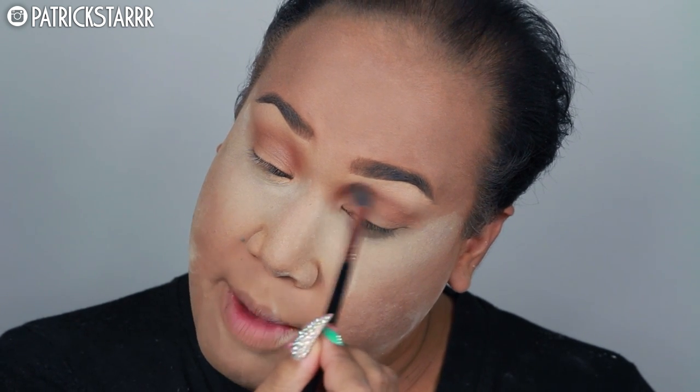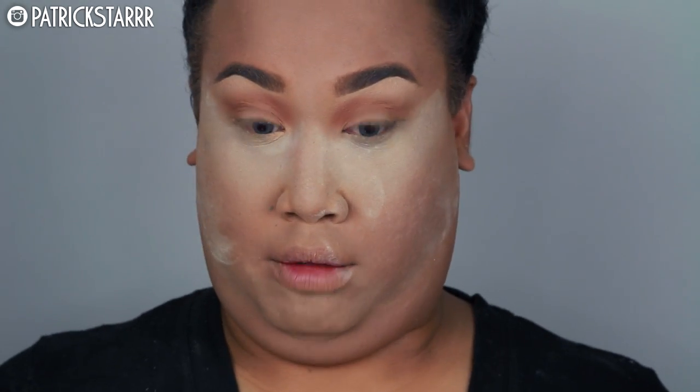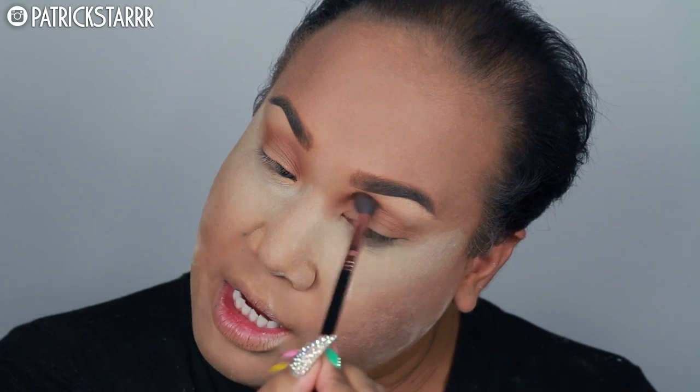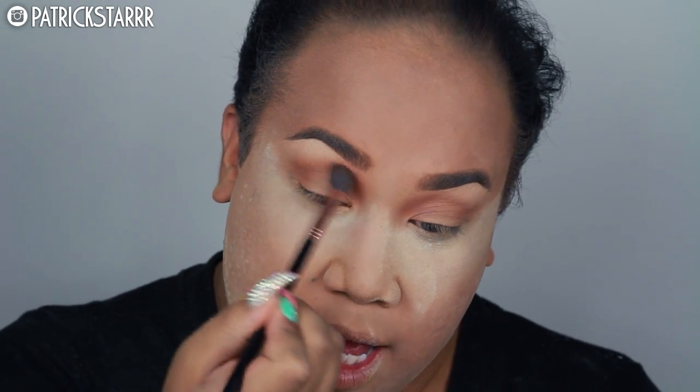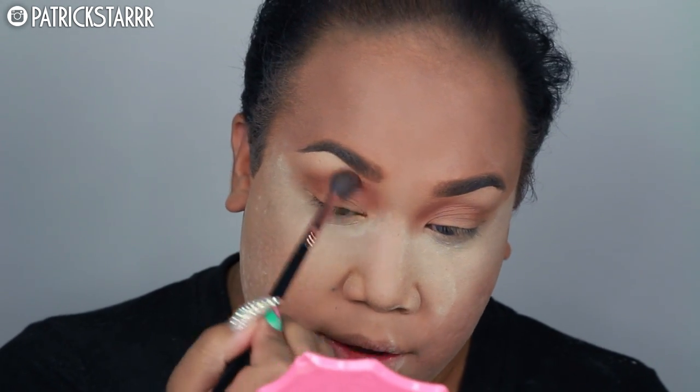Blending is your best friend no matter how messy it's going to look. For those of you that don't know, I met Manny at Fame Expo in 2014. I was crossing the street and he saw my turban and was like, 'Patrick!' That same week we hung out and he was like, 'I want to be your best friend,' and I was like, no. But he just never left, and now he has a palette and I'm so proud of him. It's amazing — boys in beauty!